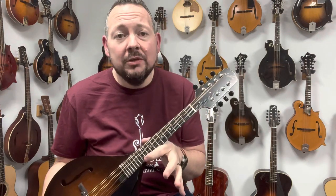If you have any questions about Northfield mandolins, give us a call here at The Mandolin Store, send us an email, or just make an appointment — stop in and play one for yourself. We'll see you soon.